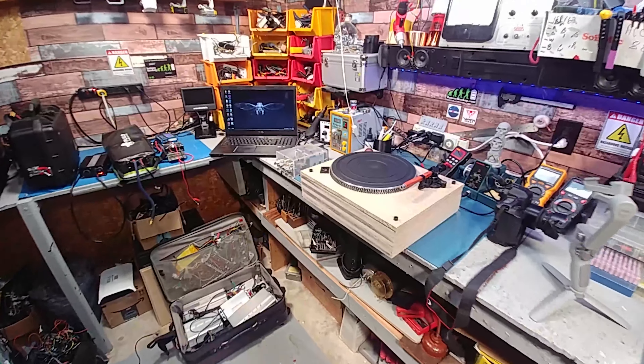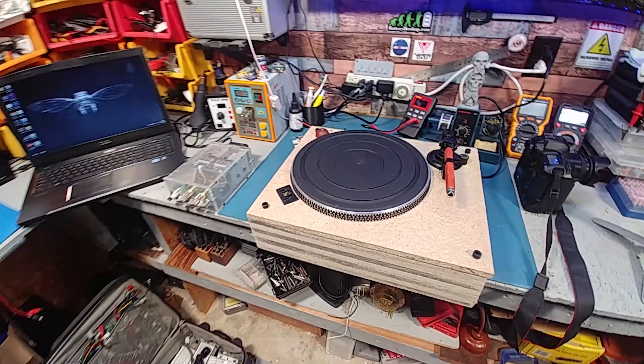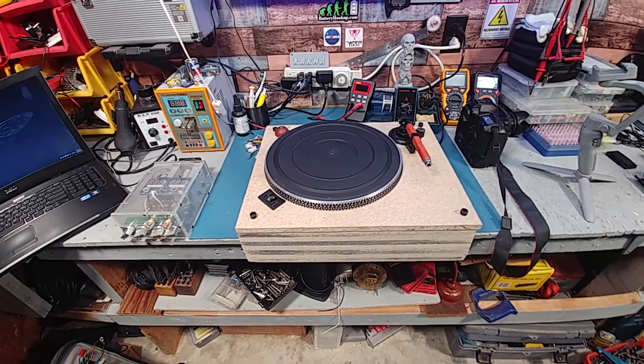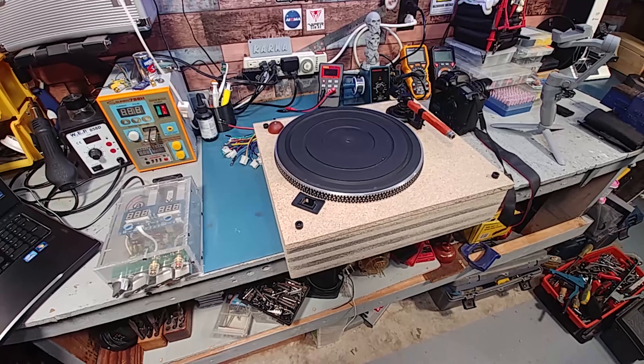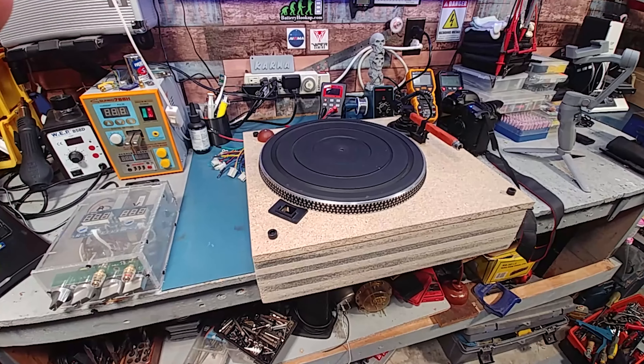Hey guys, hope you are having an amazing day. I figured I'd do a quick update — I got a little bit further on this today. I'm still sanding the sides, leveling it off so there's no bumps when you put the laminate on. And I've actually decided to use the top, make the top removal versus the bottom.